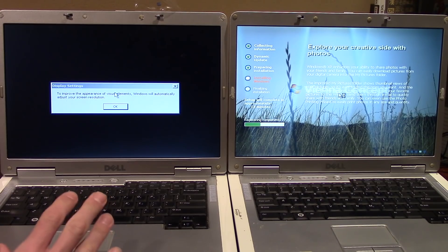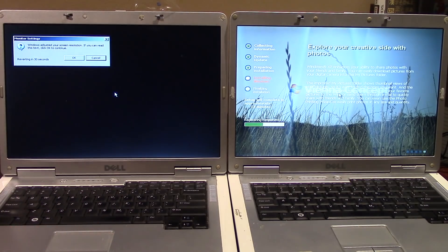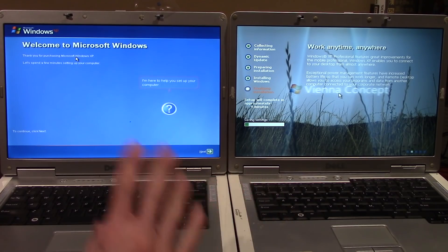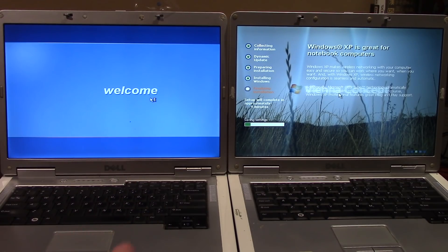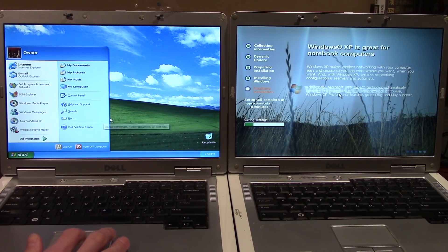We're back. The left machine has finished setup and is going through the out-of-box experience — pressing OK to launch it. The Vienna computer did not ask for any user input at all; it automatically set up a user account by itself. Now on the left machine I want to first get XP Service Pack 3 installed, since Service Pack 1 is very outdated.